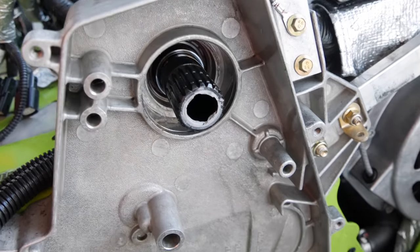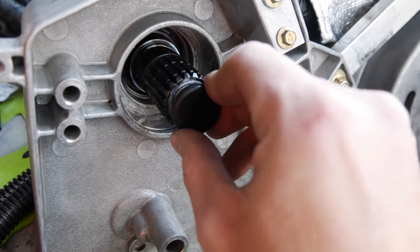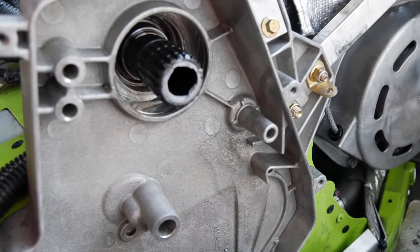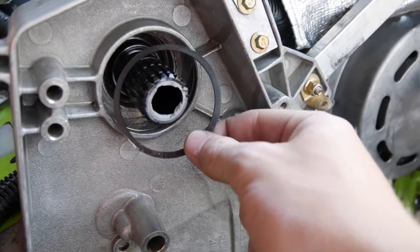Once you do get the bearing out, there is a little black cap that comes inside of here. Just put a screwdriver in there and pop that out. Then one thing to watch out for on this bearing — there is a little retaining ring that holds that in.